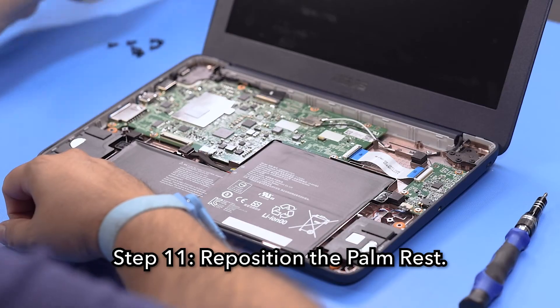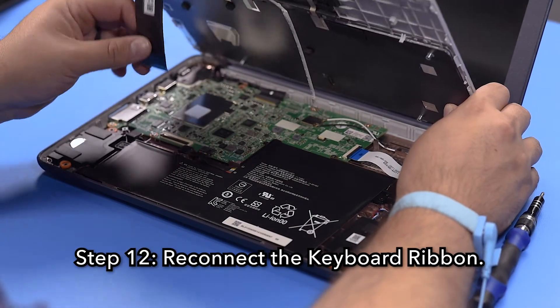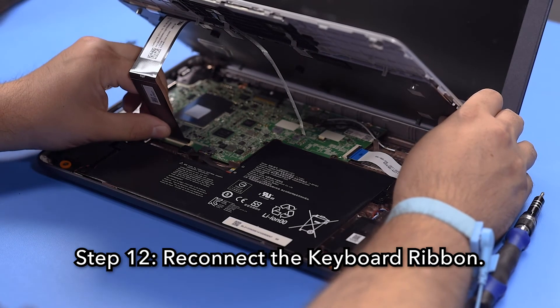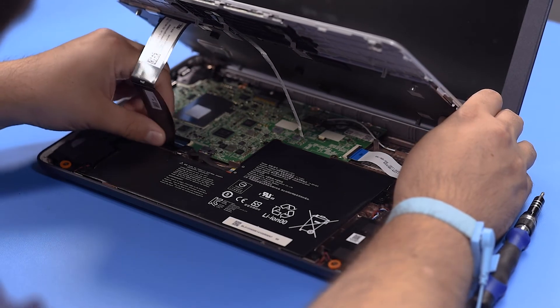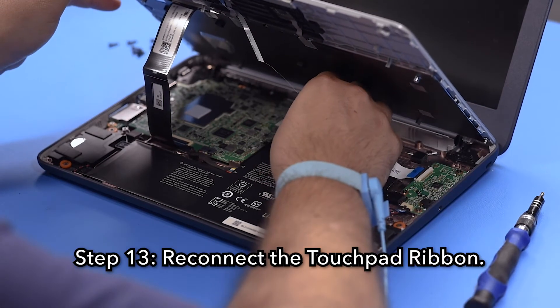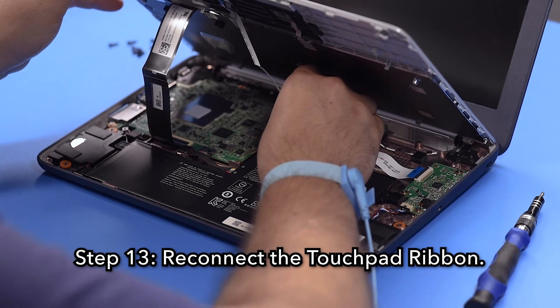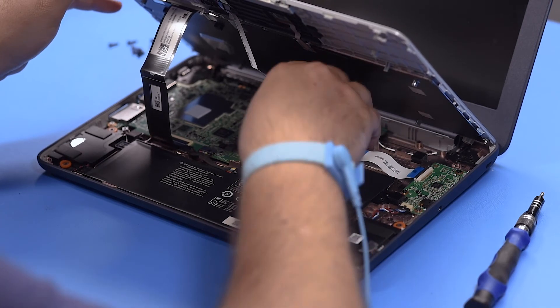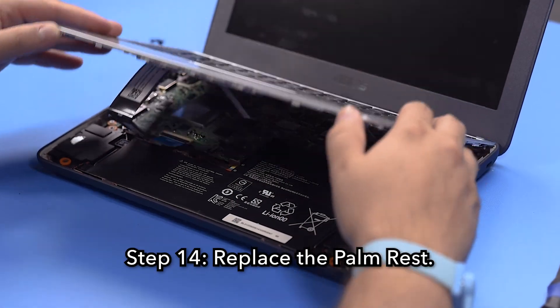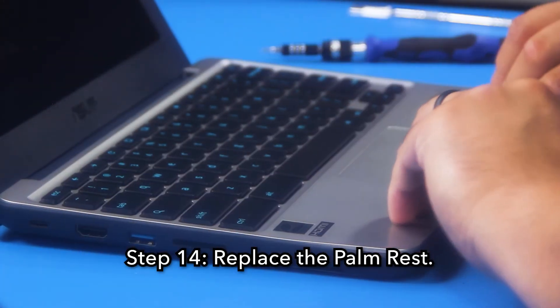Step 11. Reposition the palm rest. Step 12. Reconnect the keyboard ribbon. Step 13. Reconnect the touchpad ribbon. Step 14. Reconnect the palm rest, making sure that it is fully snapped into place around the perimeter.